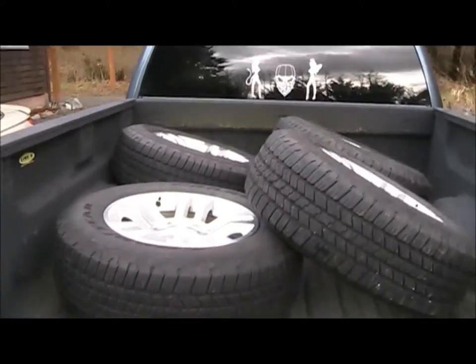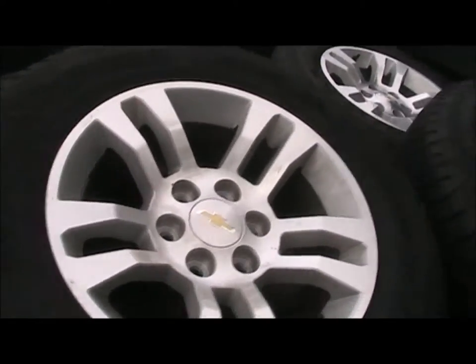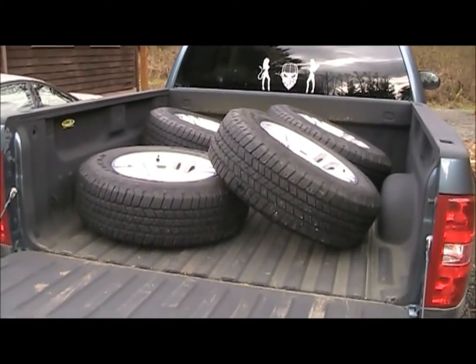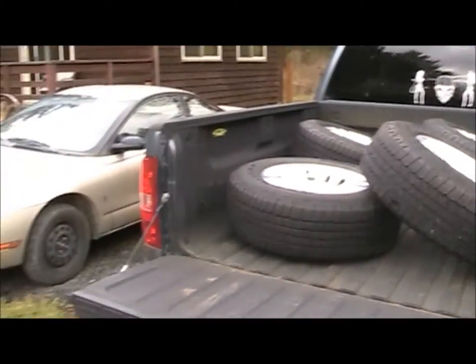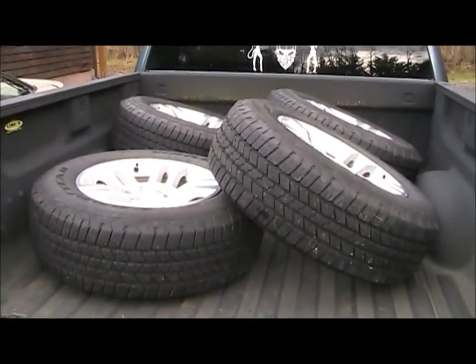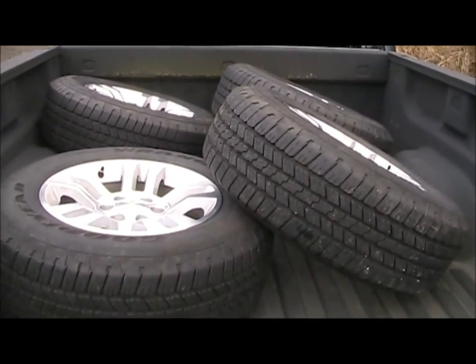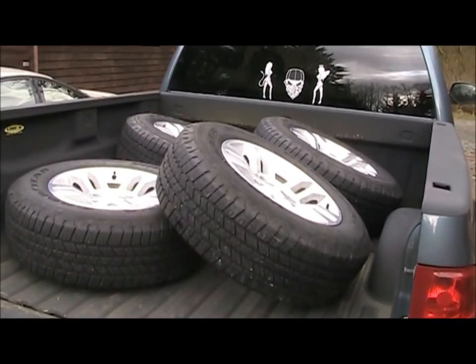These are wheels and tires off of a 2014 Silverado LTZ. They only have 2,000 miles on them, and I picked them up for the same price as putting new tires on these old wheels — so a little upgrade for the same price, why not? These are also 18-inch wheels, so the old ones are 17s. I'm going to have the roommate swap over the tire pressure sensors for me and then put them on.